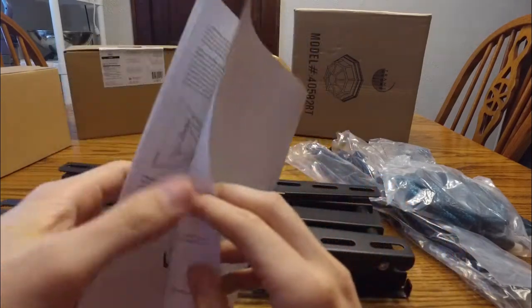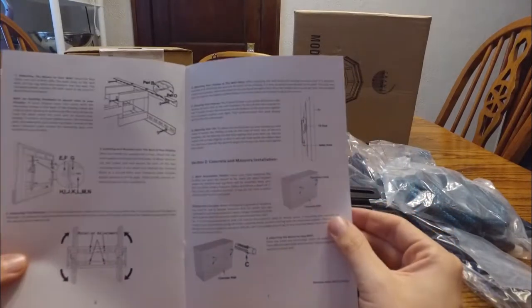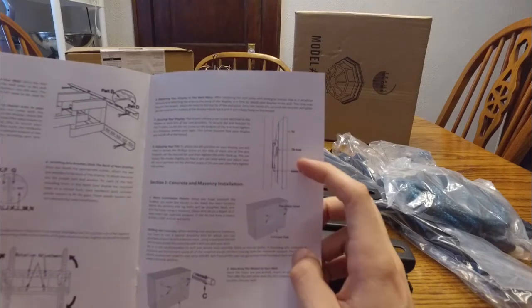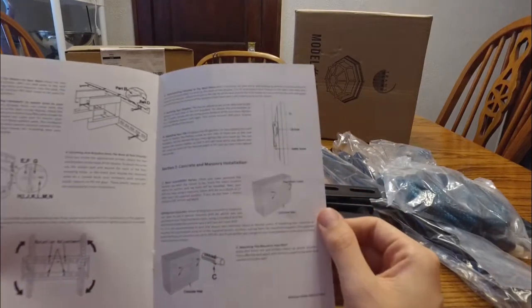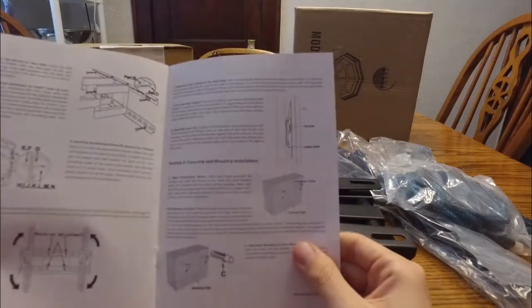The instructions show how to mount it with studs spaced 16 to 24 inches apart, how to mark and pre-drill, how to connect the TV to the two arms, and how to mount it to the actual bracket. There's a tilt knob, which again would be really hard to reach once your TV's on depending on its size. But it looks like a good bracket for the price — really impressed so far. It feels really durable and I can't wait to get it on the wall.